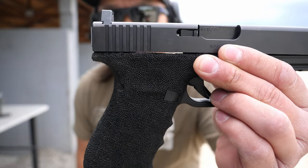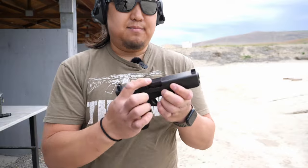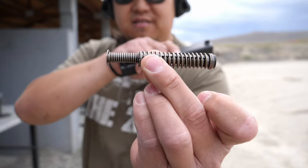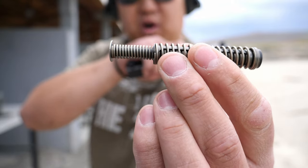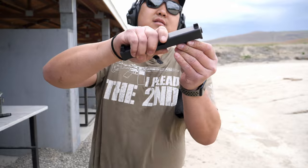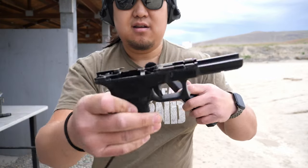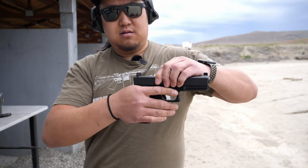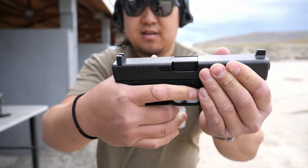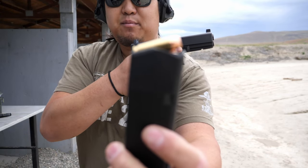The only thing that's been done to it is it's been stippled by hand by me. Gun is empty. Factory two-piece guide rod with the double springs — there are the markings. It has the factory trigger. Gun is empty.